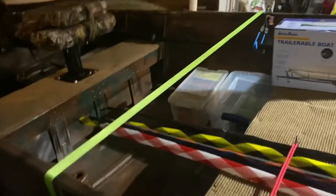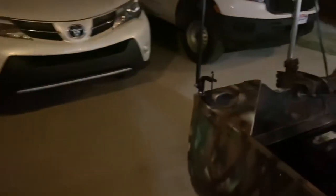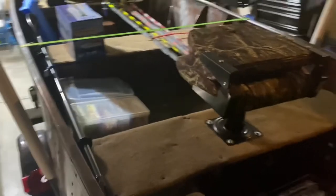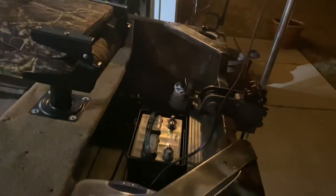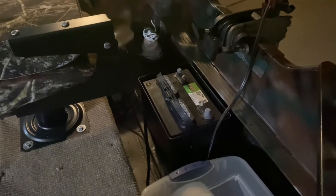The tackle bags and everything are still over here — I ain't got all those loaded yet. We're taking this thing out to the campground, and I have to park it in a designated area, not at the campsite, so I need to make sure we got a boat cover over it to protect it from the weather. Got the other battery hooked up, set up, and charged up and ready to go for the MotorGuide trolling motor.